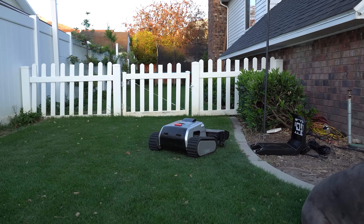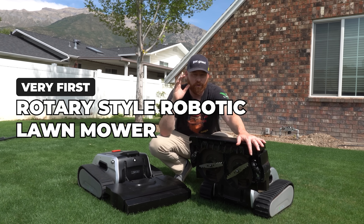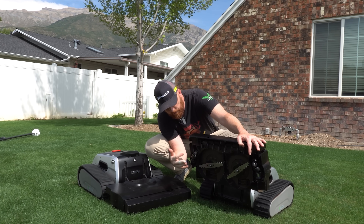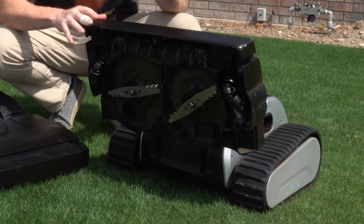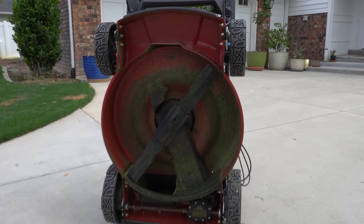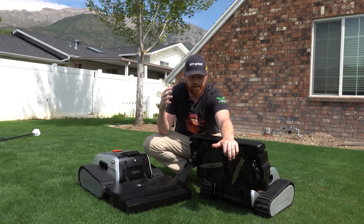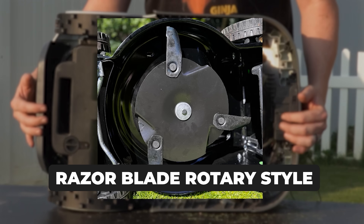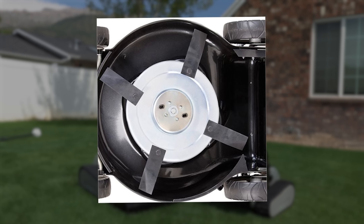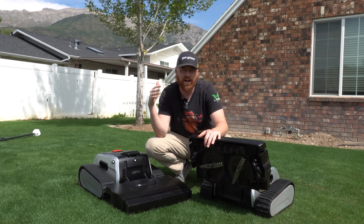So let me tell you what really excites me about this product. To my knowledge, this is the very first rotary style robotic lawnmower on the market. By rotary, what I mean is it has a true rotary cutting style blade, very similar to what you're going to find on a traditional lawnmower. These rotary style blades are actually mulching blades, which is awesome because the biggest complaint I've seen online is that robotic lawnmowers have razor blade style blades — you can only cut an eighth to a quarter of an inch, which means you have to mow at least five to seven days a week.